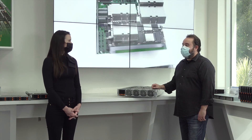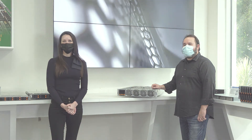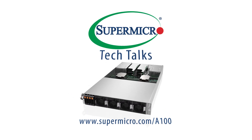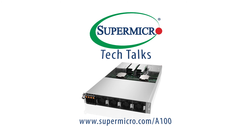Thank you so much, Eddie, for joining us today. And thank you all for joining us in today's Supermicro Tech Talk. To learn more about our NVIDIA HGX A100 powered GPU servers, visit www.supermicro.com/A100. And for more Supermicro Tech Talks, please subscribe to our YouTube channel. See you in the next video.